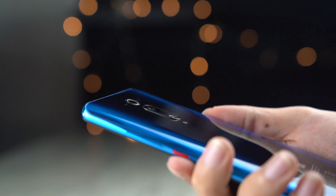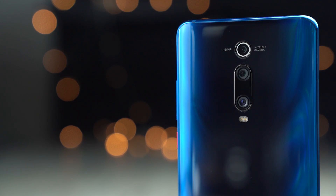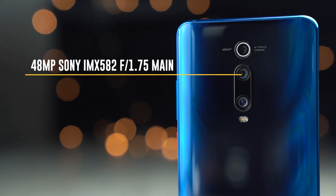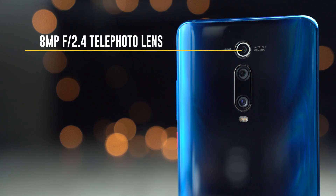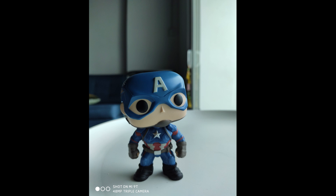The Xiaomi Mi 9T features a triple camera setup that consists of a 48MP Sony IMX582 f/1.75 main camera, a 13MP f/2.4 ultra-wide angle lens, as well as an 8MP f/2.4 telephoto camera that offers 2x optical zoom. I've tested out the cameras personally and I actually kind of like how they turn out. For its asking price, the cameras on the Xiaomi Mi 9T are great for everyday use.